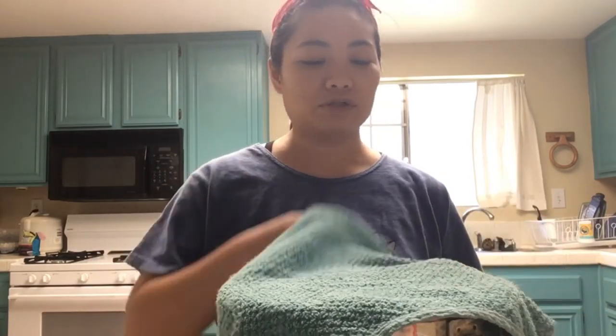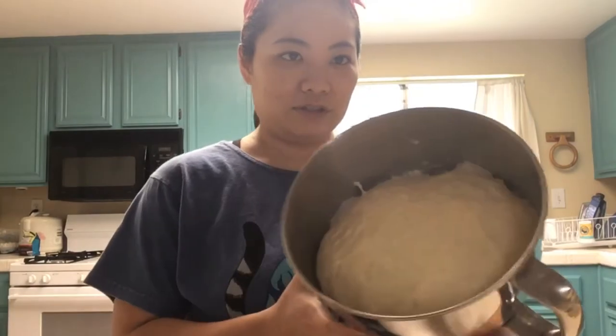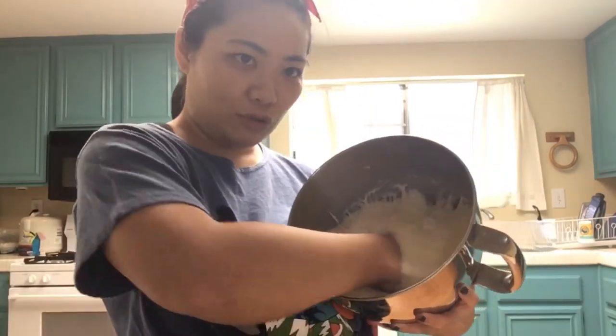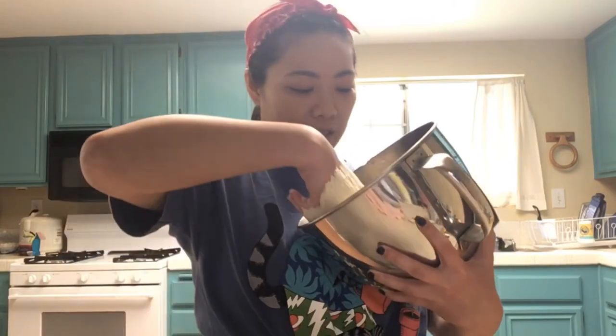So I already made the dough. It's been sitting and proofing — rising, whatever you want to call it — for about an hour. So we're just going to lift this up. It grew a lot, look at that! This is my favorite thing to do with dough: you go like this and it deflates like a balloon.